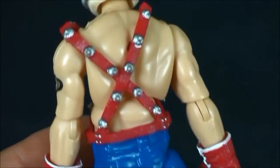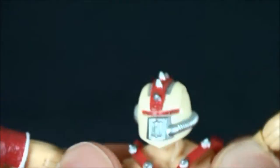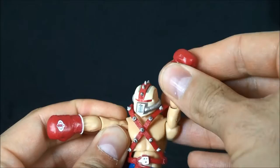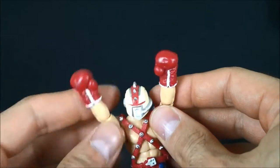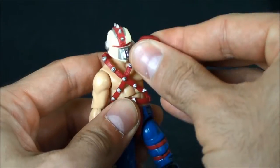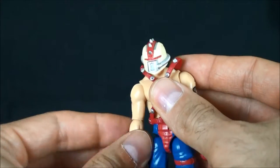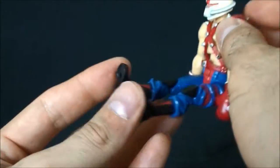That's what he looks like from the back. Let's go ahead and cover articulation — this is probably one of the better-articulated figures too, just because of the parts they chose to use. Going up you can get that — or you can get 'Yo, Adrian!' There really isn't anything you can't do with this guy as far as getting a pose.